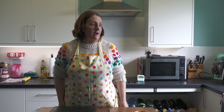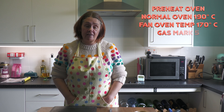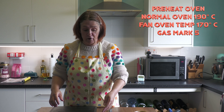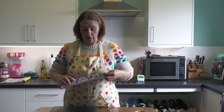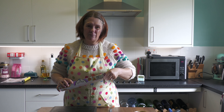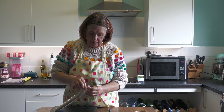Preheat your oven to 170°C fan, 190°C if you don't have a fan, or gas mark 5. Each pack of phyllo pastry usually has about seven sheets and we're only going to need around five.